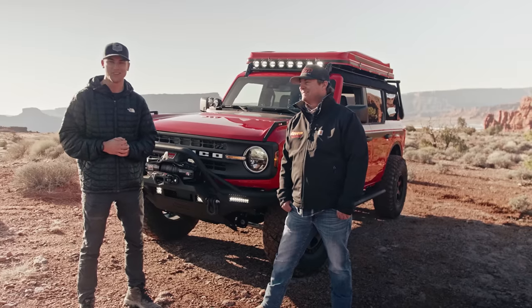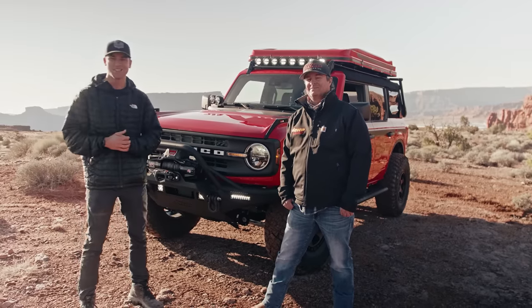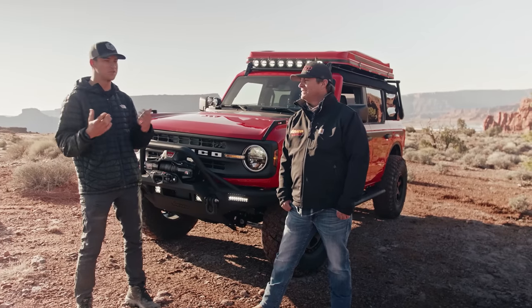Hey everyone, this is Matt from the Bronco Nation. We're out here today in Moab and we've got a really cool Bronco behind us that we're going to be walking through. I'm here with Ryan — can you introduce yourself and tell us kind of what you do?